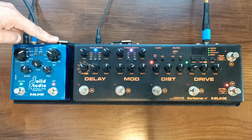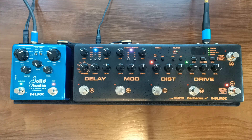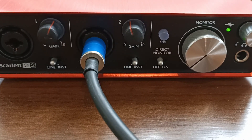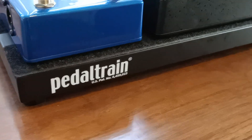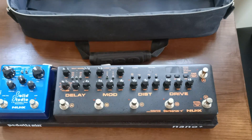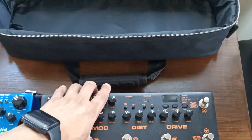Just plug your guitar into the Cerberus, then use the output of the Cerberus going into the input of the Solid Studio. You can then use the XLR output on the side or the quarter-inch jack at the back and go directly into an audio interface or front-of-house mixer. The setup is so convenient — it fits perfectly on a Pedaltrain Nano Plus and packs away snug in the carry case. That's all I need for a gig.